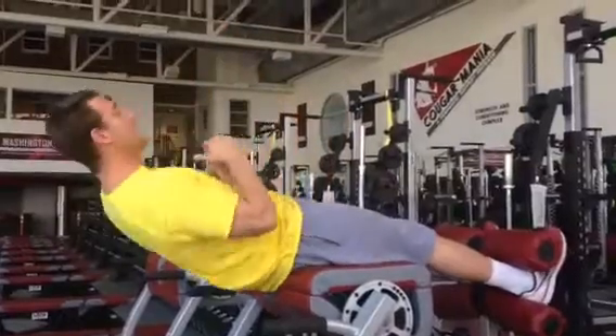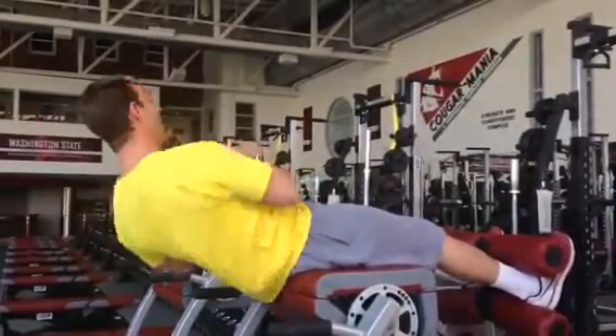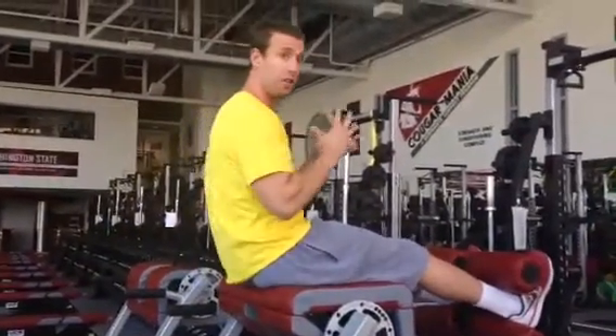If you're doing some twists, you can lean back and twist side to side. If you have a medicine ball, you can do that as well.